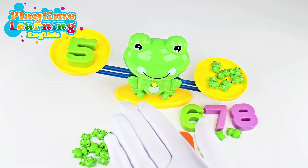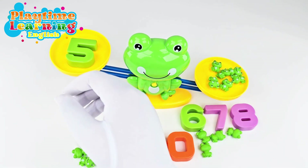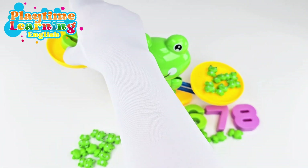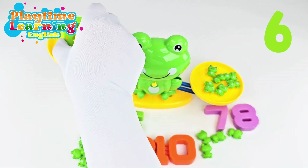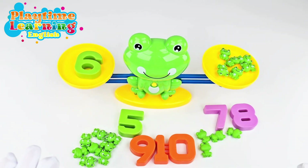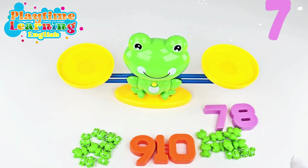Six is more than five — that means six is heavier than five. So let's go ahead and change this and put the number six and see if it balances. Great, now it balances!